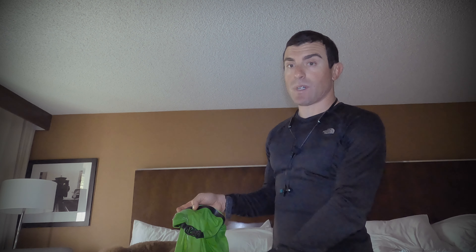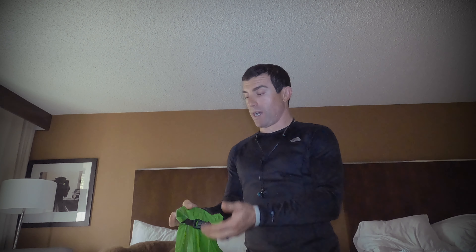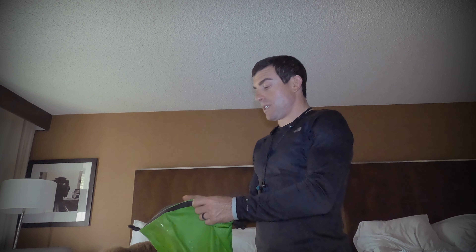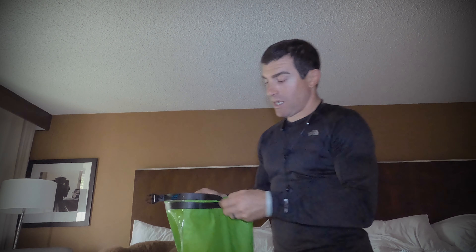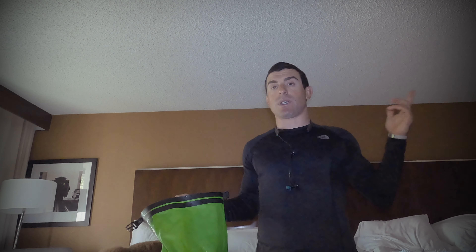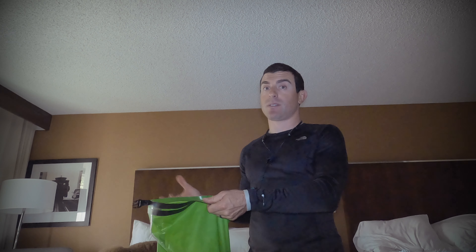It doesn't have to be this specific bag, but this is the one I use — it's called the Scrubba. It's basically like a dry bag for rafting, and I'm sure a standard rafting dry bag would work fine too. You put your clothes in, then fill the water to the line on the bag — I went a little bit above. You can see I have my dirty clothes in here. I put in hot water and then use whatever soap you have — body soap from the hotel works, shampoo works.